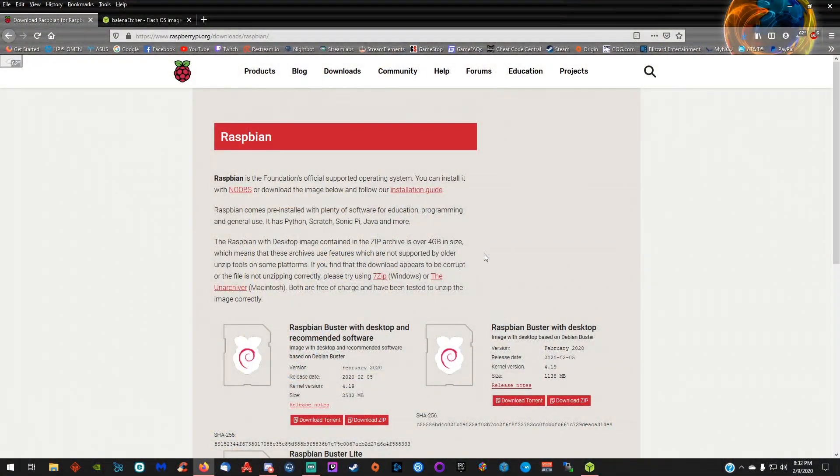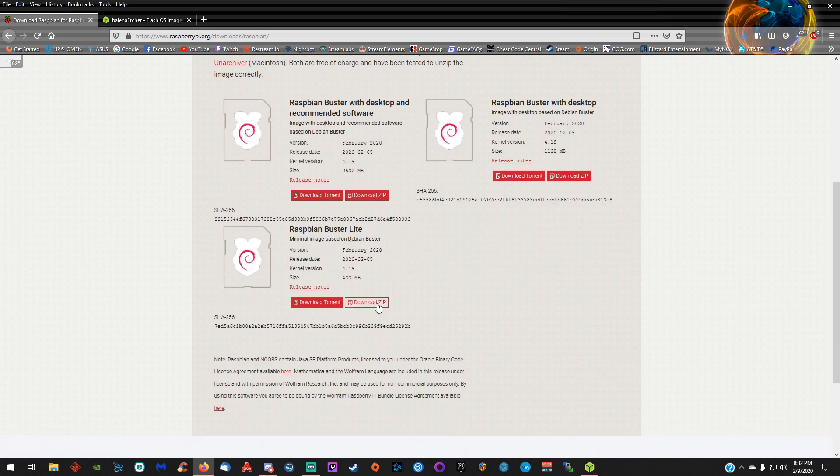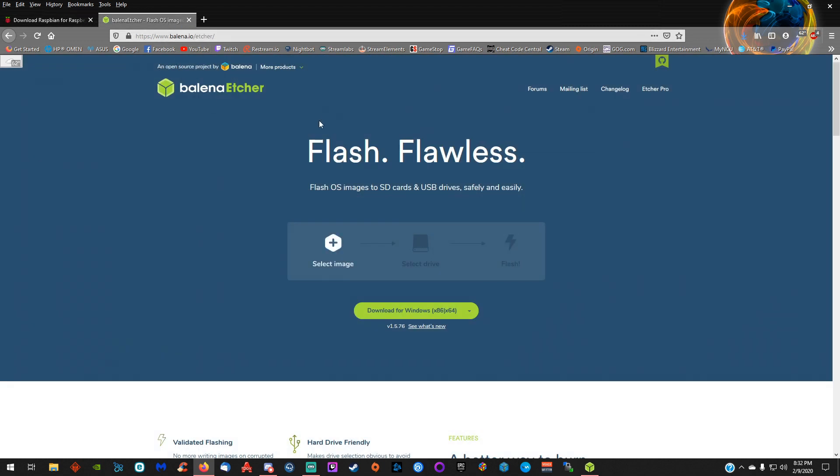I'm going to have all the links you need below as well as timestamps for this video, so you can skip forward to any step of the process — whether it's flashing the SD card or getting to the installation process. We're going to jump over to my computer. On the raspberry pi.org website, in the download section for Raspbian Buster, we're going to download Raspbian Buster Lite — just download the zip. You're also going to need to grab Etcher, the program we'll use to flash the image onto our SD card.